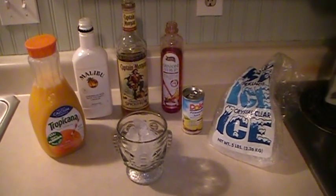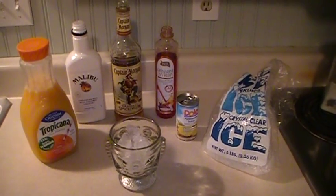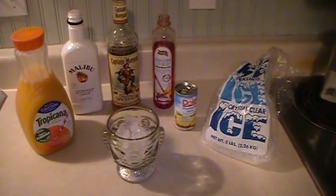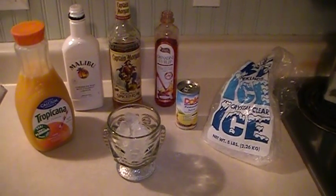In this video I'm going to show you how to make an awesome tasting Mai Tai. This isn't the original Mai Tai recipe, but this is a really good recipe and it uses Malibu rum, Captain Morgan, some grenadine, orange juice, pineapple juice, and of course ice.